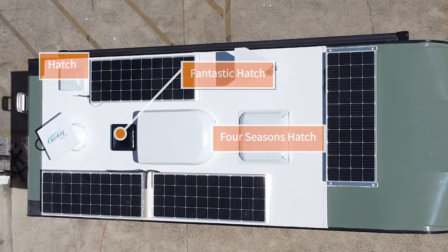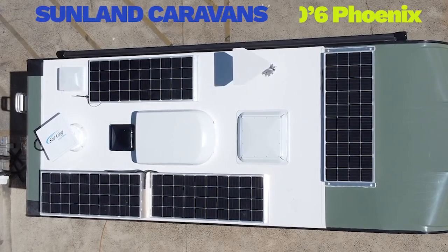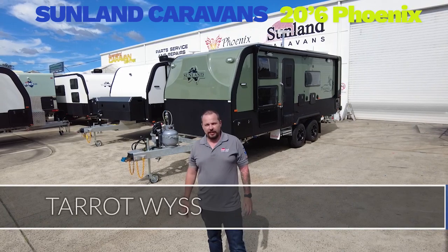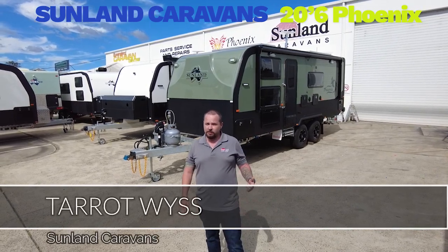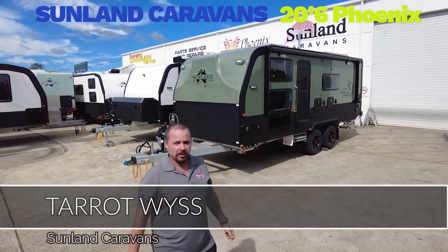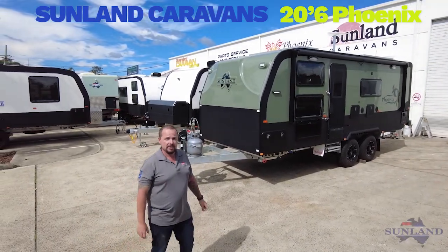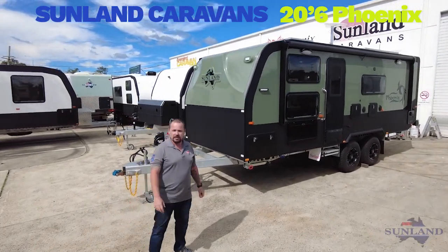I'm going outback. G'day, it's Taro here from Sunland Caravans. This morning I'm going to show you this brand new Vantage just rolled out of the factory — it's just waiting for Victor and Roslyn to pick up. It's a 20 foot 6 Phoenix in a custom colour called Daintree Green.